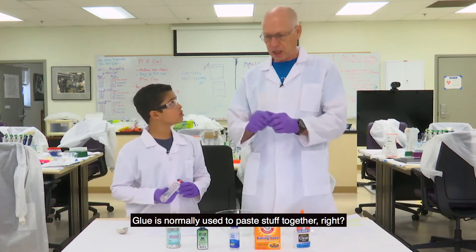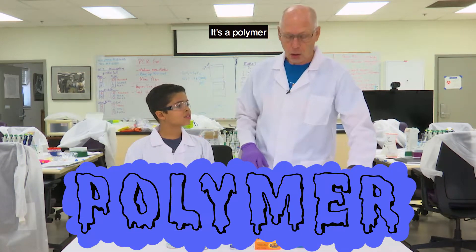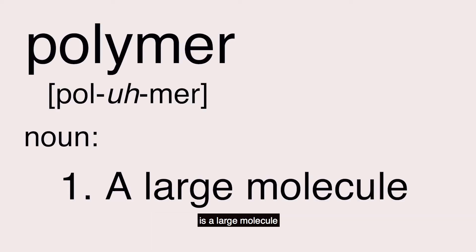Glue is normally used to paste stuff together, right? But do you know what it actually is? It's a polymer. What's a polymer? A polymer is a large molecule.